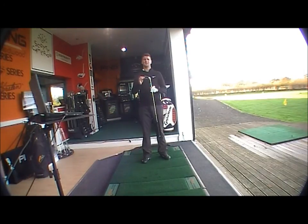Steel comes with the Dynalite Gold XP as standard and is also available in graphite with the Graphite Design shaft, which is available in regular, stiff, light flex, and now in ladies.